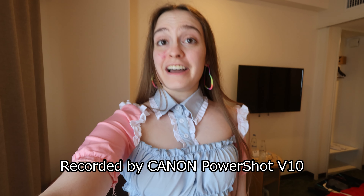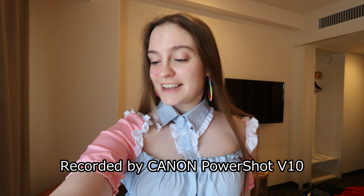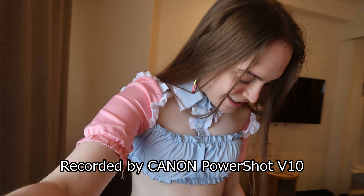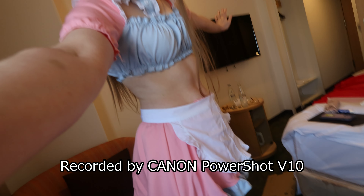Hey guys! Welcome! As you can see, today is a special day because I am wearing a really cute dress and, most importantly, today we're trying out a new camera,